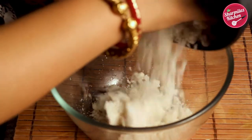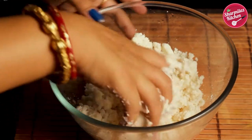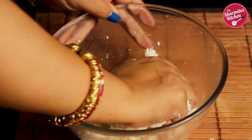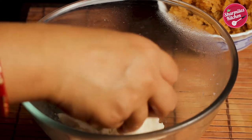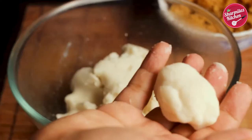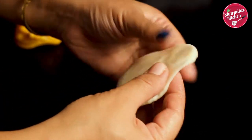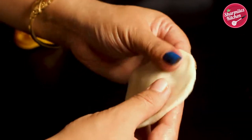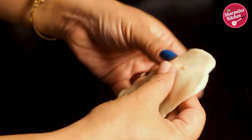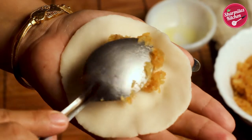Our rice flour dough is warm and ready to knead. Using your palm, knead it very nicely until it becomes smooth. The dough is very soft and perfect. Now divide the dough into small lemon-sized balls. Take a ball and start making the edges thin, keeping the center thick, because we are going to put the coconut mixture in the center. If the center is not thick, the stuffing will come out after steaming.